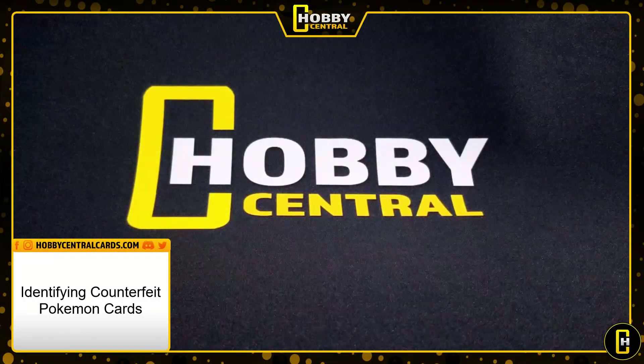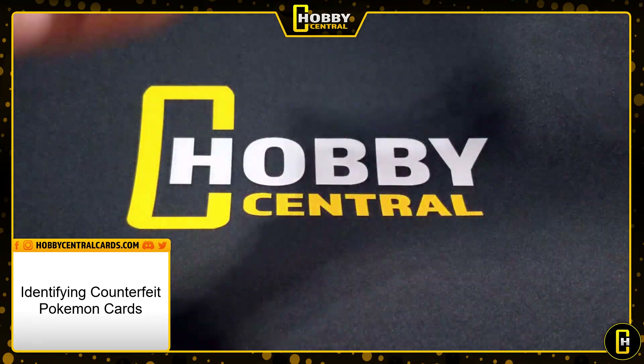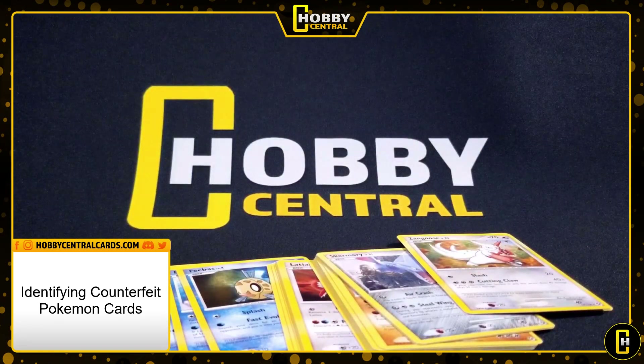Hey everyone and welcome back to Hoppy Central. This is Drew and we have a little bit of a different video for you today. Recently I helped Hoppy Central buy a collection and in that collection was a bunch of fake Pokémon cards. First little disclaimer: I don't think the seller was intentionally trying to mislead us or anything. These are very easy to miss, and as I was talking to the seller and Hova, it kind of came out that it'd be an interesting or helpful video to go over why I knew these cards were fake.